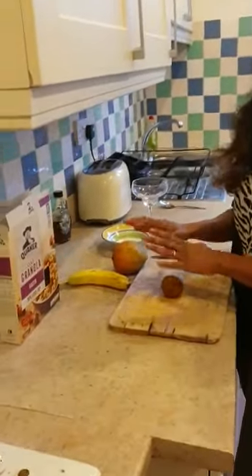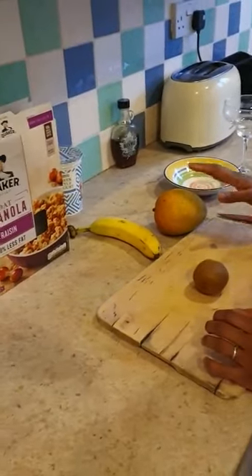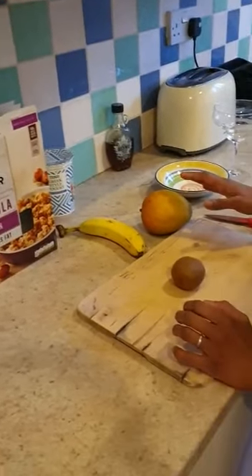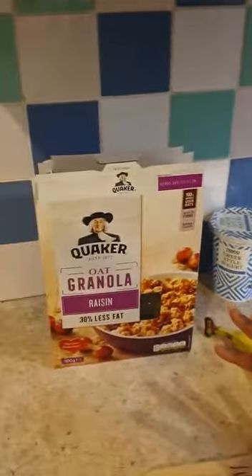I'm going to start off with three fruits. I've got kiwi, I've got mango, and I've got banana, but you can use any fruit that you have lying around in your fruit bowl. I've also got some Greek yogurt, but again you can use any type of yogurt, and I have some granola as well.